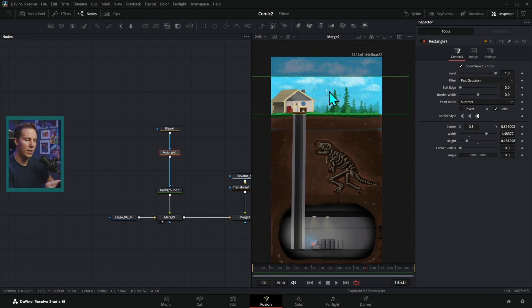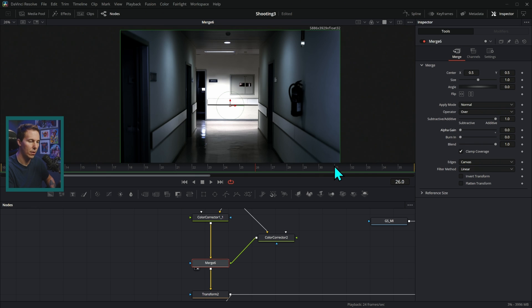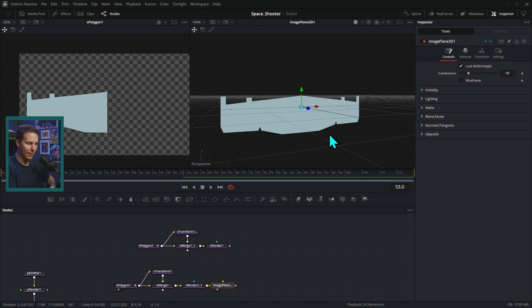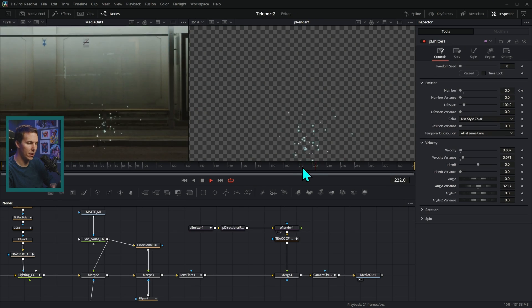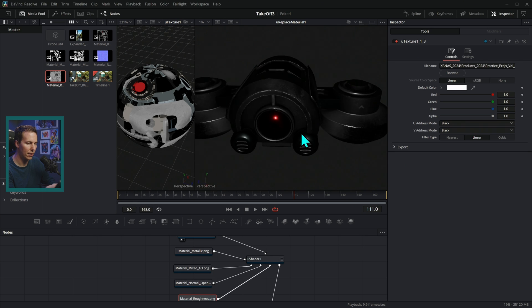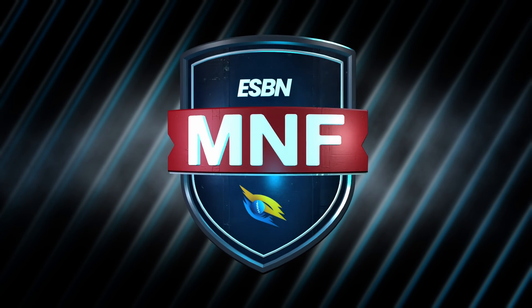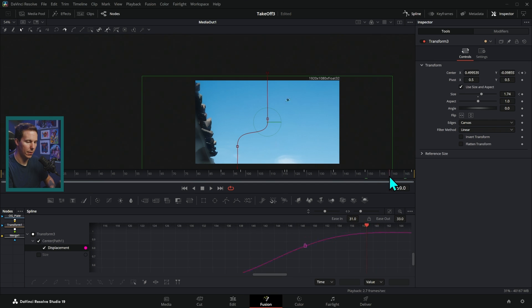We'll cover basic effects like blurring things, color correction, animation, and keyframing. But we'll also dive into some more advanced stuff like working with the vector system in Fusion, working with particles, working with 3D, and things that involve making bigger node trees that are a little bit more intense. We don't shy away from anything here that helps us create those mind-blowing visuals. If you're looking to get some hands-on real-world experience with Fusion, this is the very best way to do it.